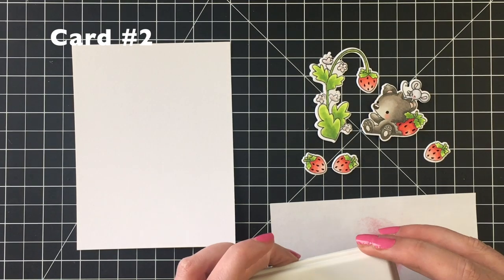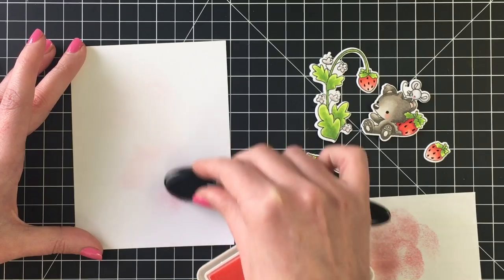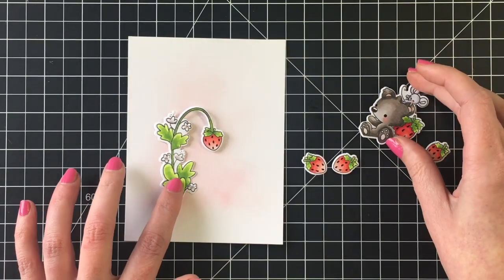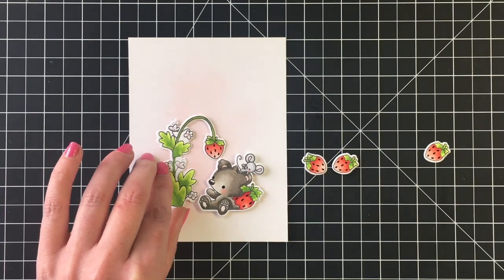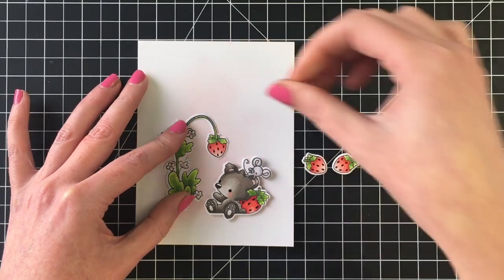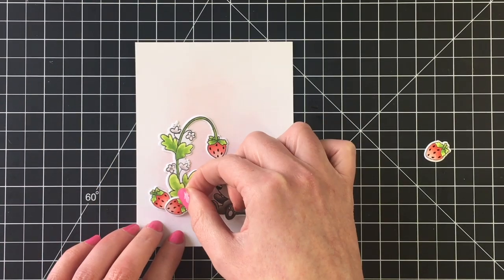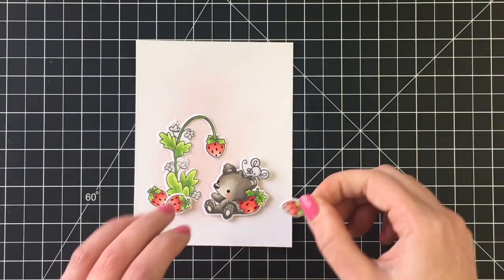There's the first card complete. For the second card I'm using a number of the same images, but instead of a landscape card I'm going to do a portrait card. Starting off similarly, I'm blending some of the Soft Kisses ink onto my background, dabbing off excess on scrap paper — I wanted a really light color. For this one I'm using the sentiment 'We Miss You So Very Much,' making sure I had enough room for it in the top right corner.